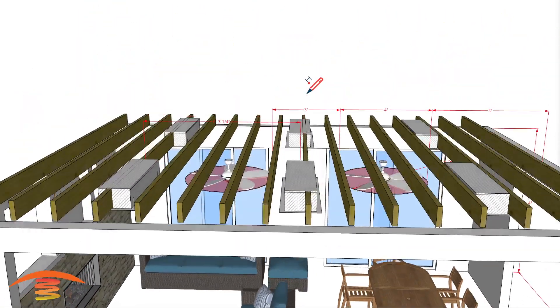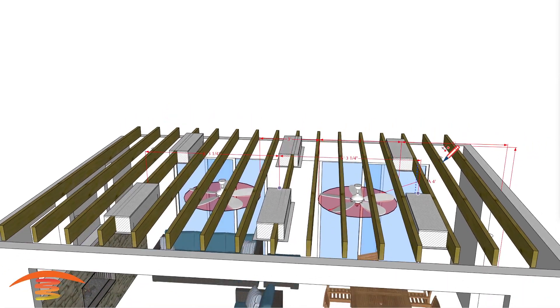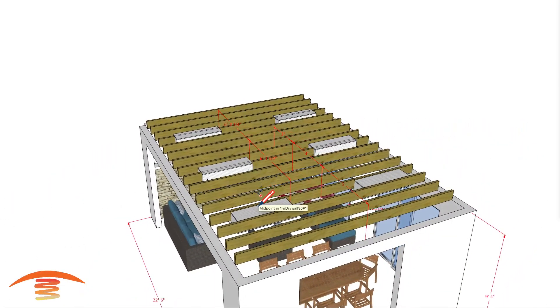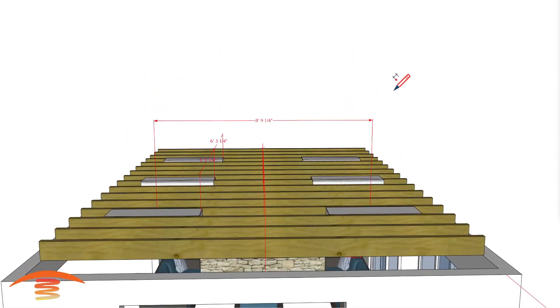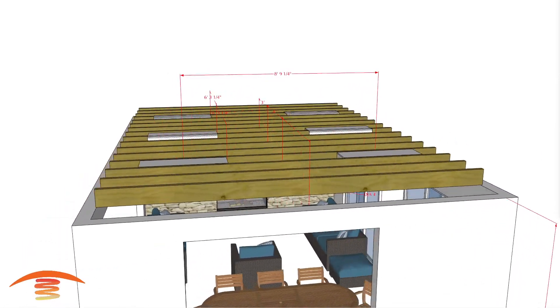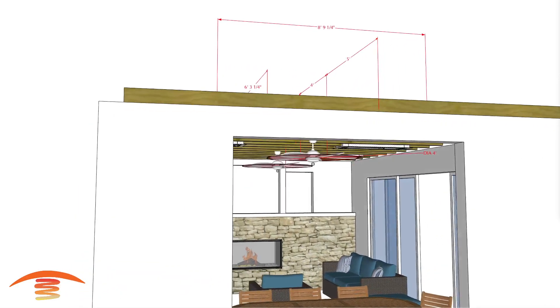You can see that spacing is 6 feet 3 inches, and this one over here to here should be about the same — yes, 6'3". Then center to center on each unit, let's look at that. I'm going to show you why I have them placed this way. That's 9 feet 9 and a quarter inches. What I did here was try to eliminate the clearance issue, so I'm going to turn on the clearance indicator below the heater.